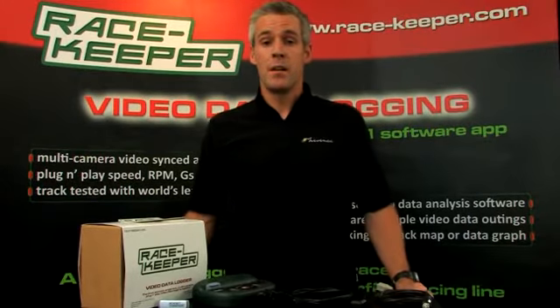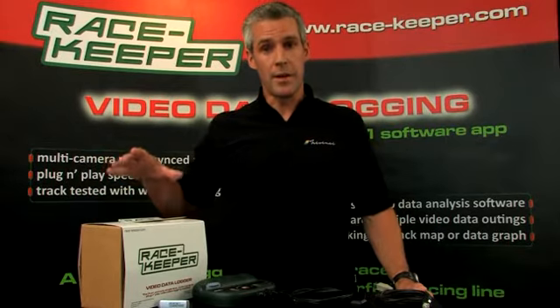Hi, I'm Angus McKenzie. I'm going to quickly go through what's in the RaceKeeper system when it arrives. The core of the system is the RaceKeeper video data logger — a single unit for both video and data.